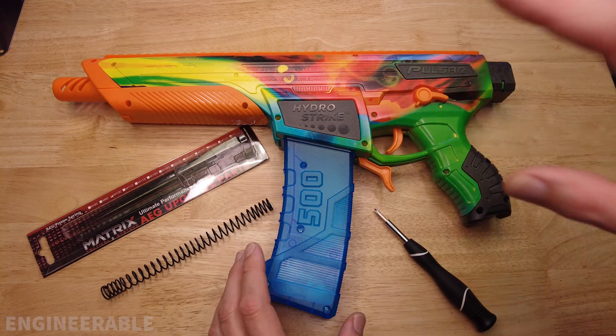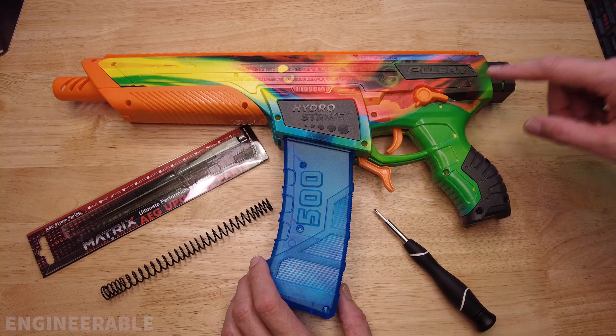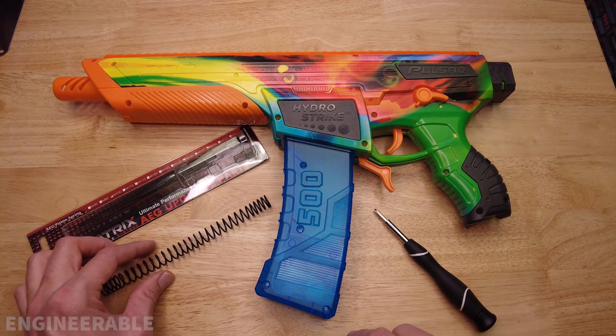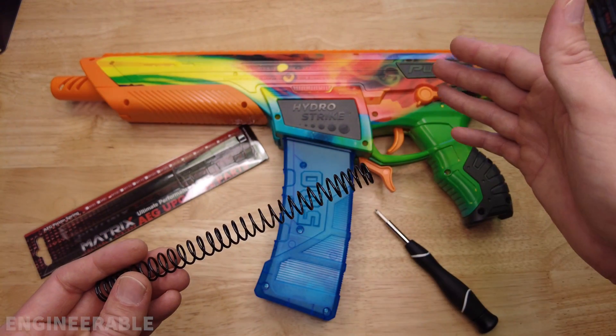Welcome to the Engineerable channel. In this video I'm going to show you how you can upgrade your HydroStrike Pulsar Pro spring to a stronger spring like an M90 spring, which is probably about the max you want to go.